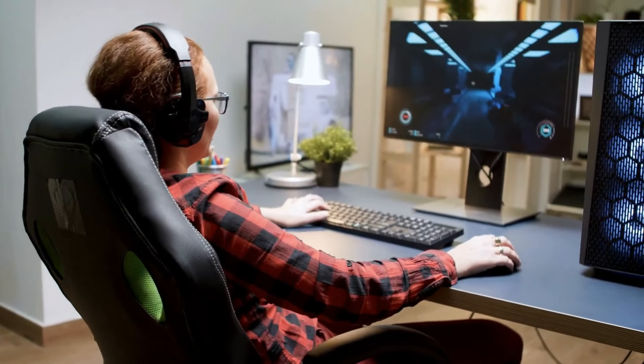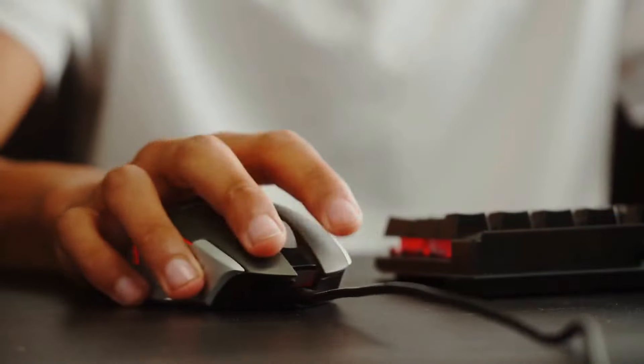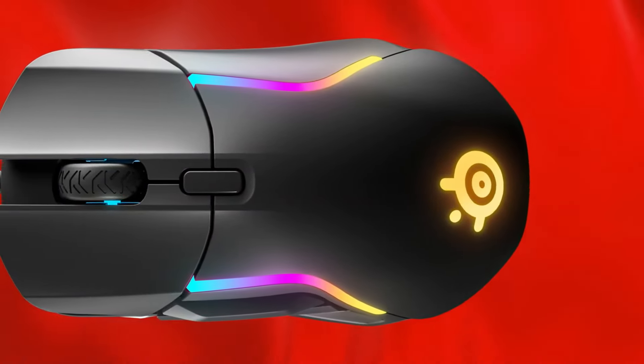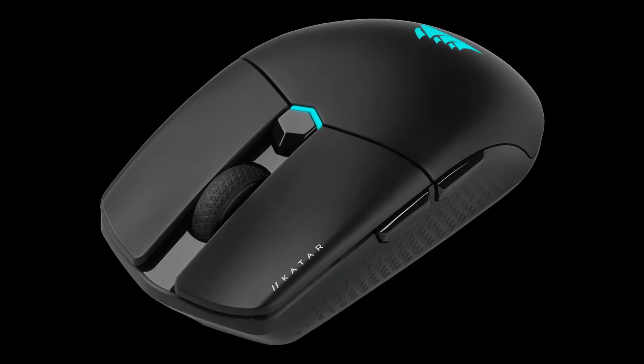Yo, gamers! Gambit Senpai here, and it's time to level up your game with the top 5 best gaming mice of 2024. Let's face it, your mouse is an extension of your soul in the digital battlefield. It needs to be precise, responsive, and feel like an extension of your hand. But with so many options out there, choosing the right one can be a major quest.